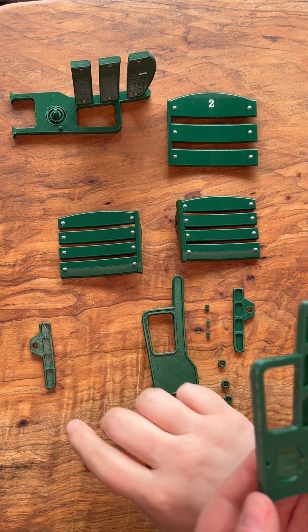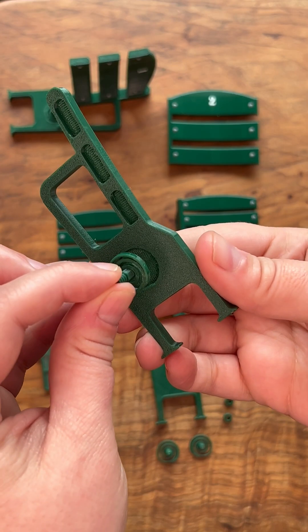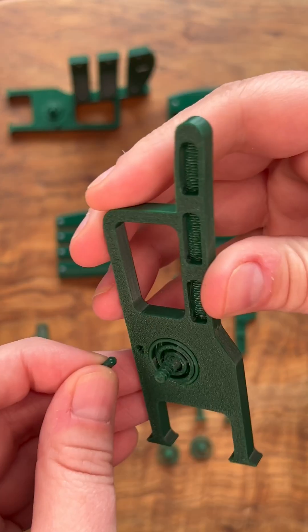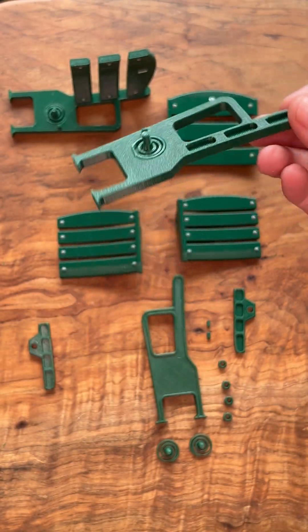Grab the left arm, the left side spring for seat one, and a seat stopper. Apply glue to the outer edge of the spring and insert that into the left arm. Apply glue to the seat stopper and then place that in the hole in the left arm. Now set that aside and let it dry completely.